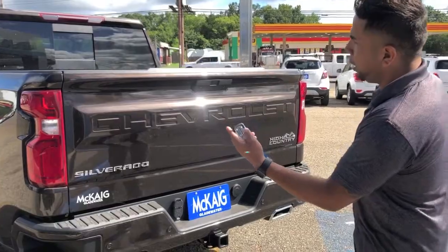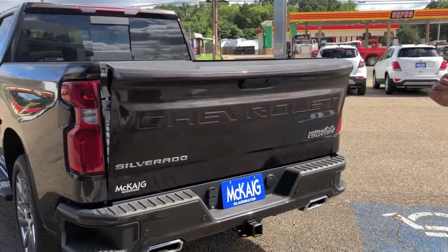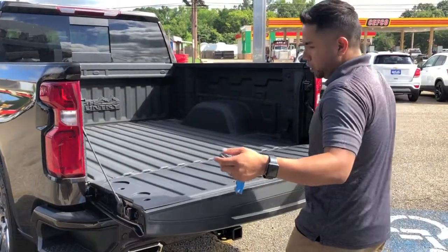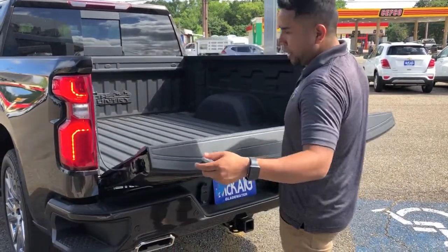So let's try the remote real quick. Press it twice and the tailgate will drop. Now Chevrolet has decided to do it where you can make it feel like it's racing up — and boom, it automatically flows by itself.